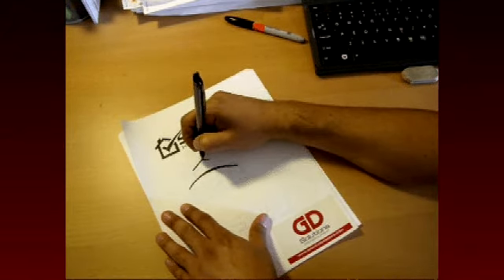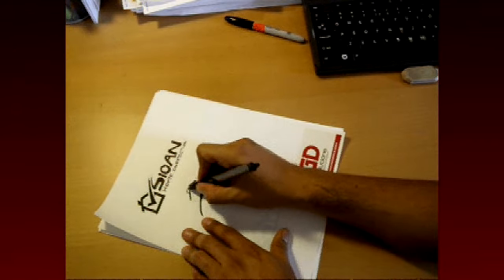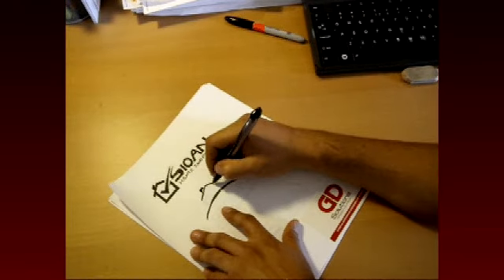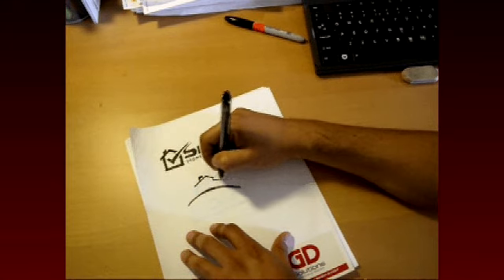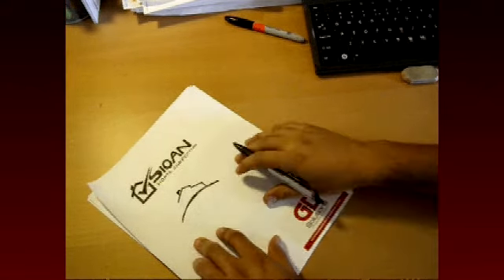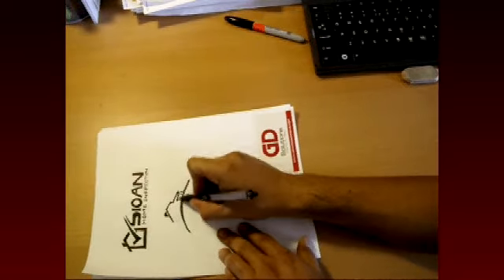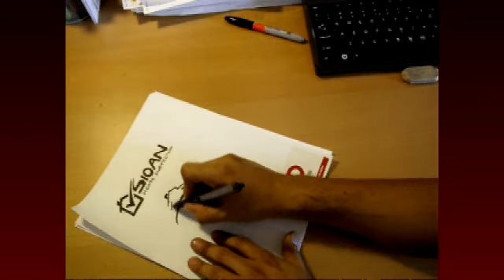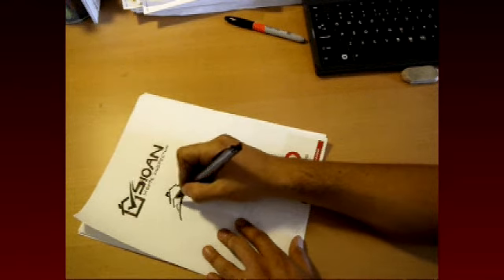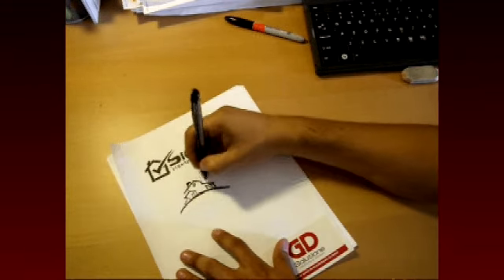Everybody else simply takes a clipboard and slaps a couple of different font texts on there and calls it a logo. There's nothing wrong with that. But if you really want to impress customers and beat your competitors, you want to invest in a custom logo design where thought and creativity go hand in hand and are put together with your company in mind.